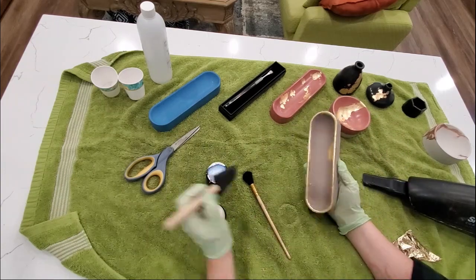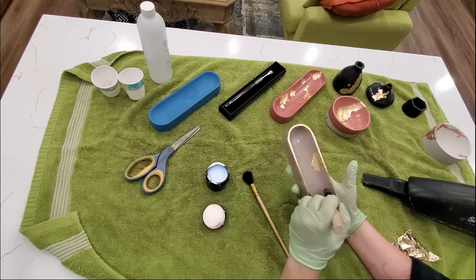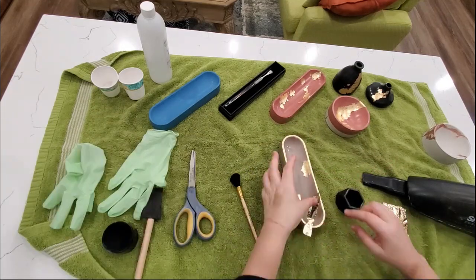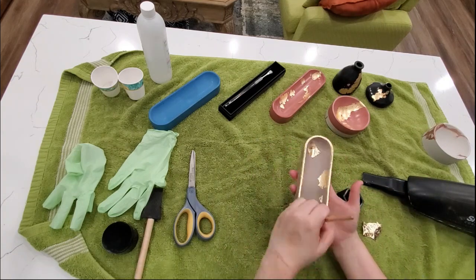After I finished doing the gold leafing all around the rim, I decided I wanted a little bit more on the inside, so this is me just adding a little bit more.